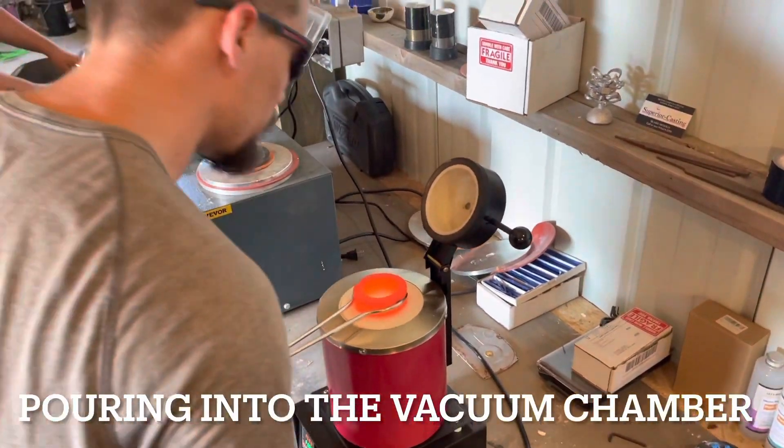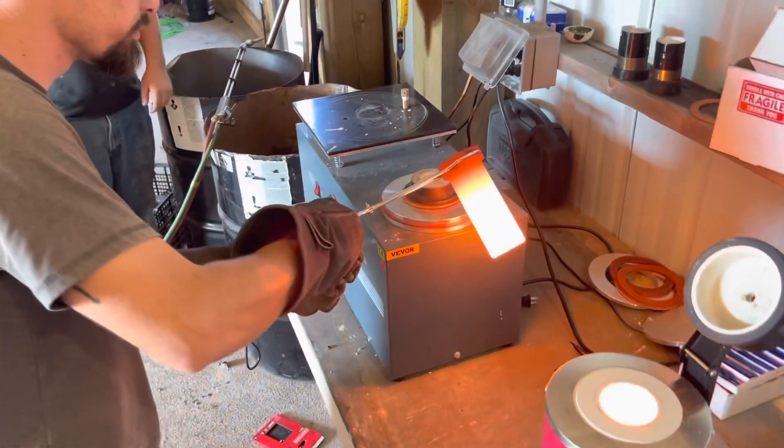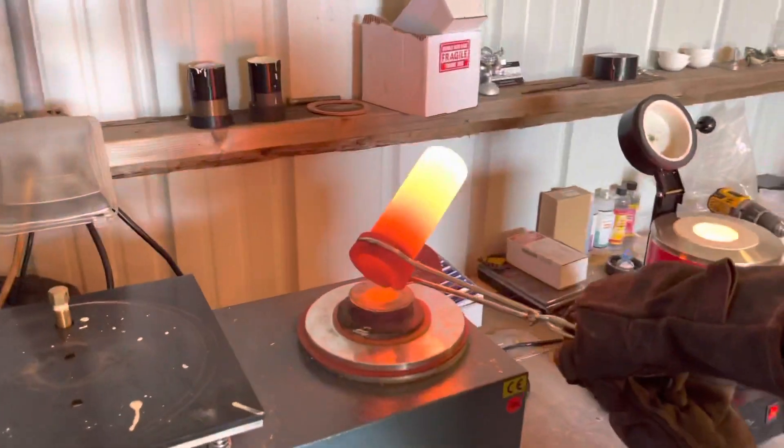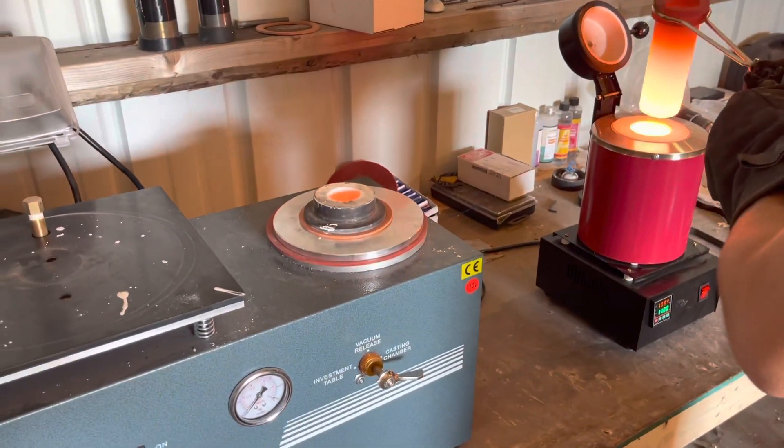This should be molten. Oh yeah, molten silver. Oh yeah, that went in. Perfect. Look at that. Perfect.